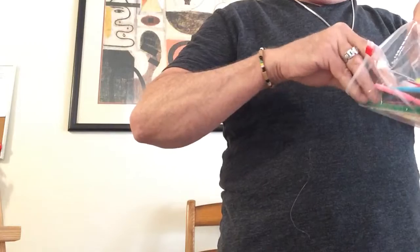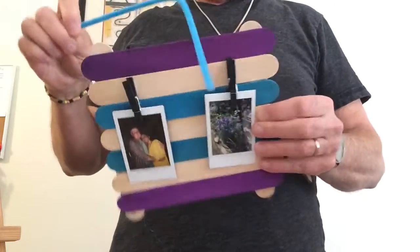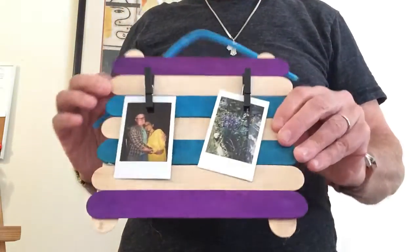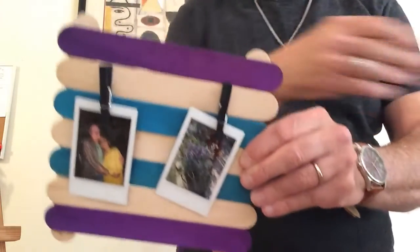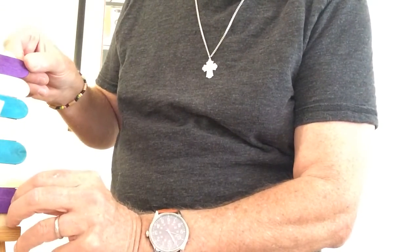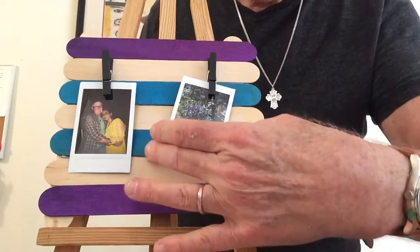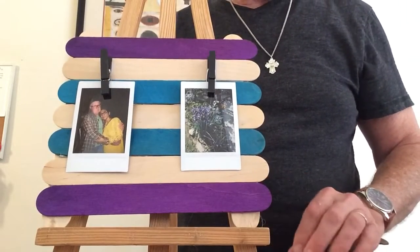I have a lot of pipe cleaners here in all different colors. You can take a pipe cleaner, put it on the back, just twist it, then put a nail in the wall and hang it. But right now I'm just going to display it so you guys can look at it on this easel that holds small paintings. This is so easy to do, and step-by-step I'm going to make another one.